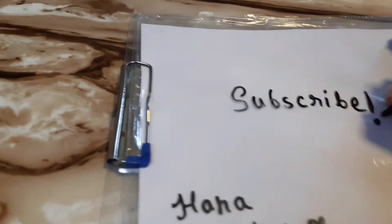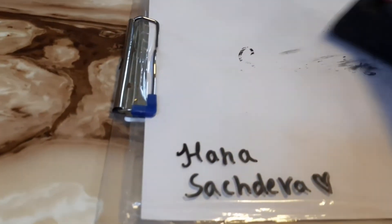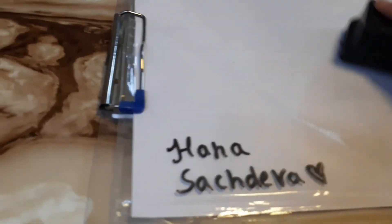The fun part is you can write smoothly on it without any issue, just like you do on a regular whiteboard. And you can erase it smoothly as well, same as a whiteboard.